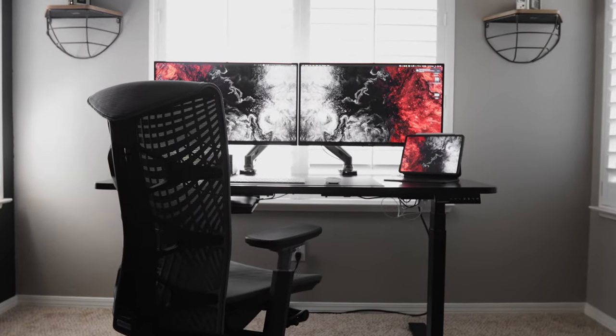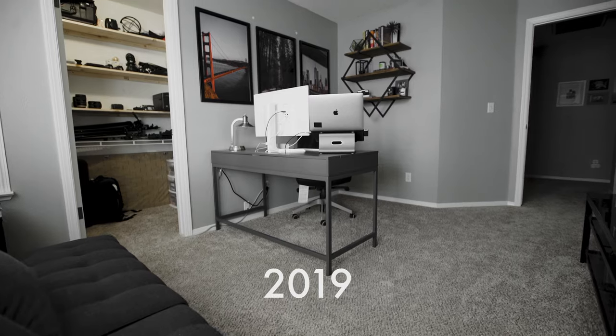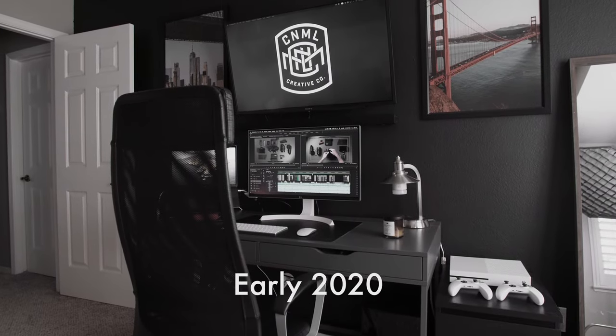I'm constantly changing around my desk setup. I just posted a video a couple months ago and as you can tell behind me, it's completely different. I pretty much started completely from scratch and I think I finally figured out the best dual monitor, minimal yet functional desk setup for me. My name is Jordan Palmano. For this desk setup I wanted it to be completely different from anything I've done in the past, but let's get right into the desk tour — this video probably won't be too long because it is a pretty minimal setup.